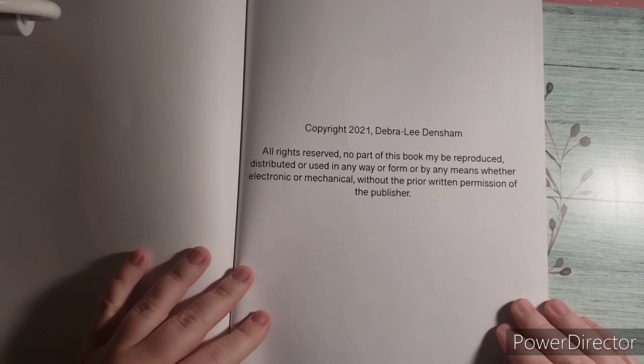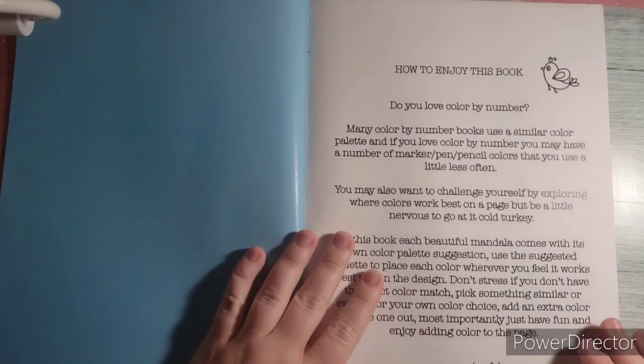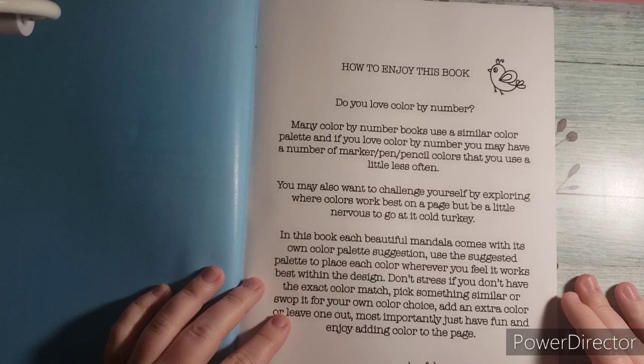Here is the copyright information and her name is Debra Lee Densham. This particular book is on premium paper and it has these pastel colors on the backing. This is a pretty blue color. It says how to enjoy this book.